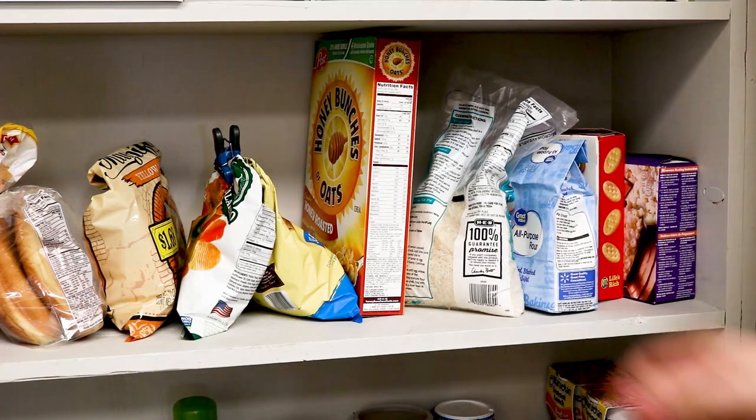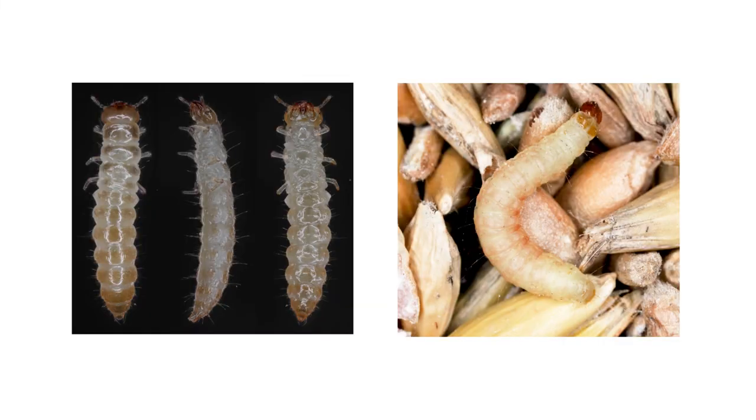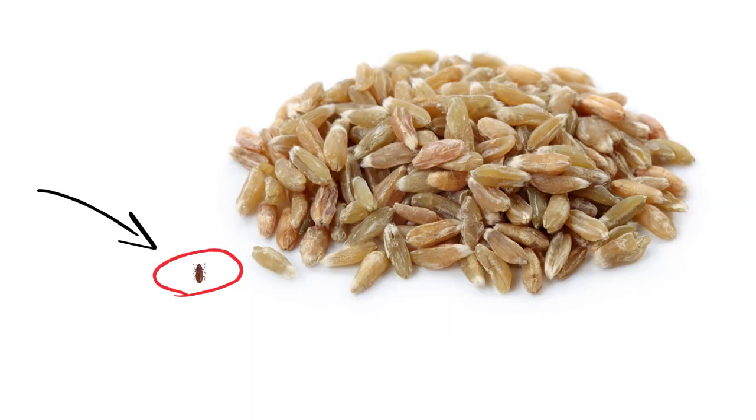Examine all food products for any adult beetles, including pet food. Untrained eyes can falsely identify larvae and pupae as other pests, so it's best to look for adults. As you shift items around, check along the edges of your shelves. Grain beetles are smaller than most grain products, but their dark color makes them stand out against lighter foods and white painted pantry shelves.